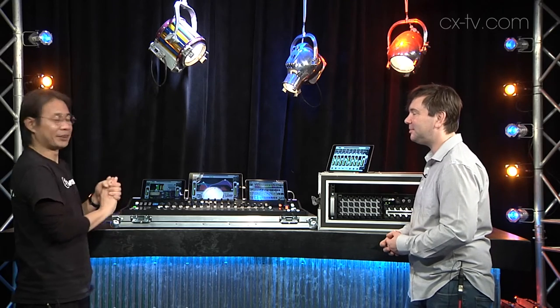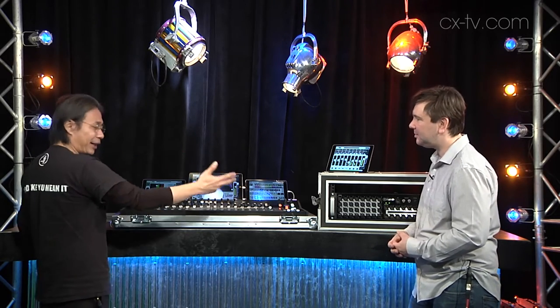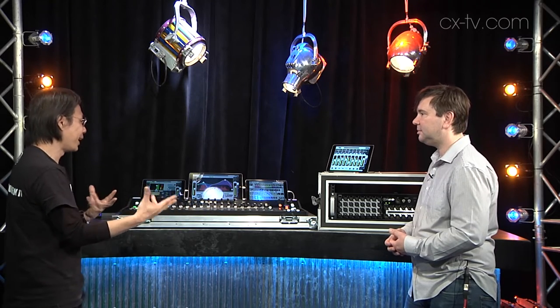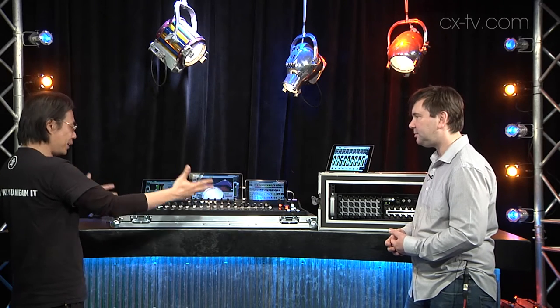I would love to tell you about the DC16 and the DL32R together — they're called the Axis Digital Mixing System. It's a fully modular system, meaning you expand to your need; it comes in parts.